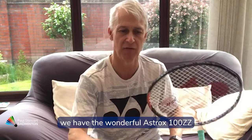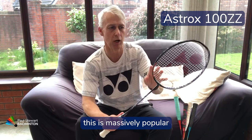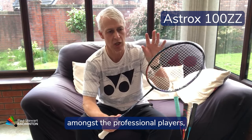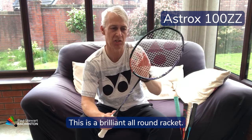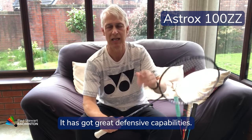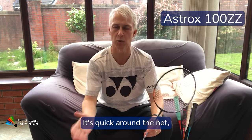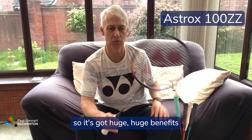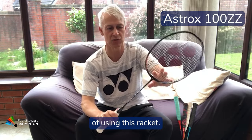First off we have the wonderful Astrox 100ZZ. This is massively popular amongst professional players, both singles and doubles. It's a brilliant all-round racket — it's got power, great defensive capabilities, and it's quick round the net, so it has huge benefits.